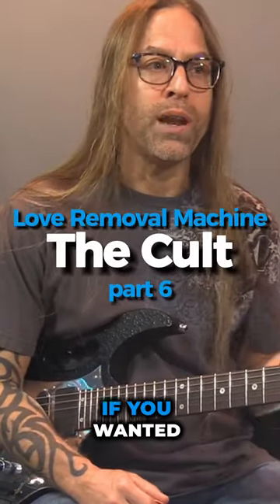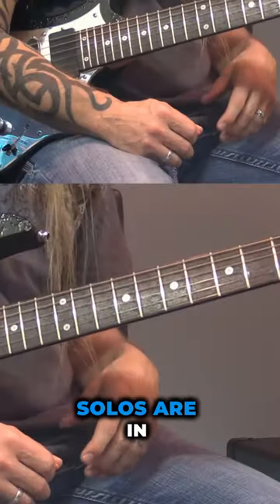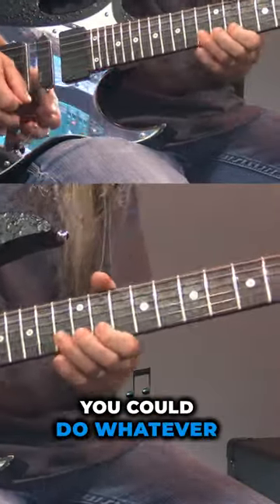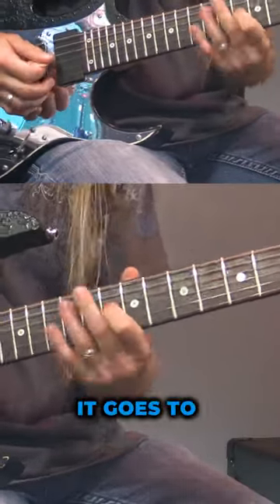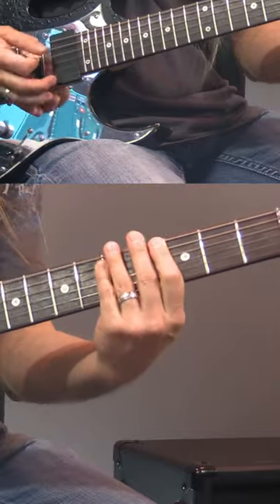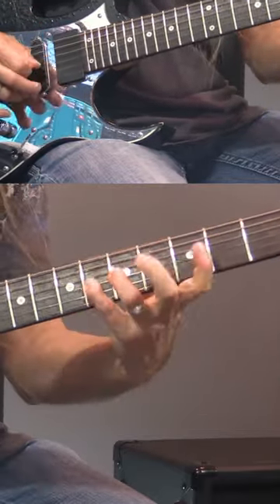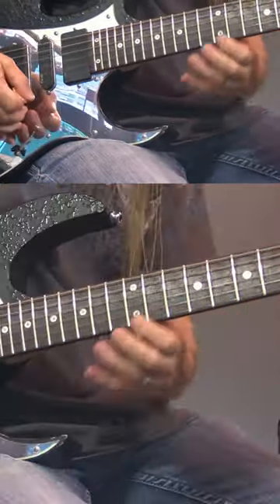So that is the whole tune. Now if you wanted to jam around with the solo a little bit, solos are in D. So it starts off you could do whatever you want in D, and then when it goes to that part you'd move down to G and do whatever you want, and then back out to the D.